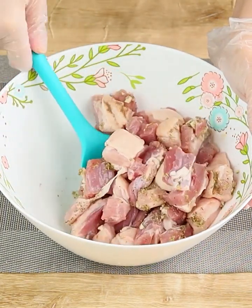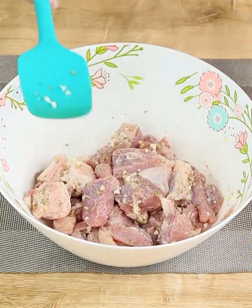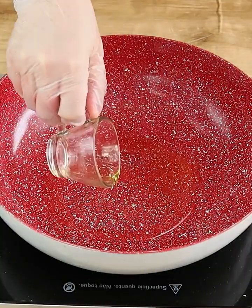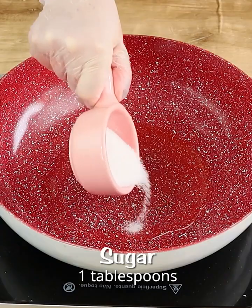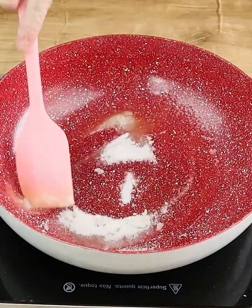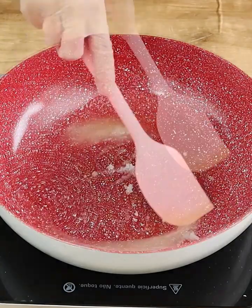Guys, this recipe is easy to make and the result is incredible. Now in a pot let's add a drizzle of oil and 1 tablespoon of sugar. Let's wait until it melts completely and turns into a caramel just like this.